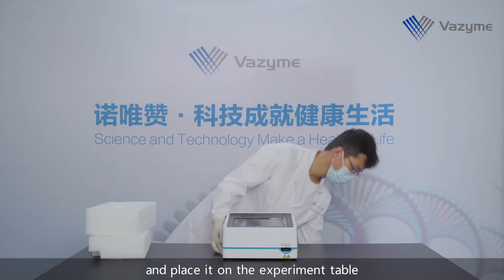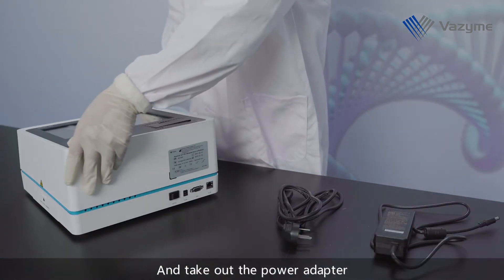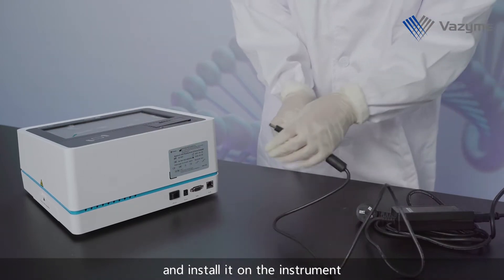Please take out the instrument and place it on the experiment table. Take out the power adapter, connect the power cable, and install it on the instrument.